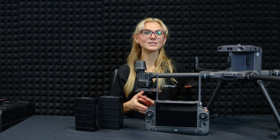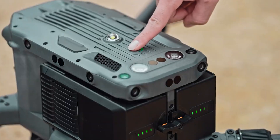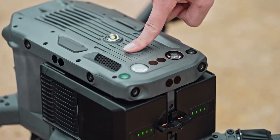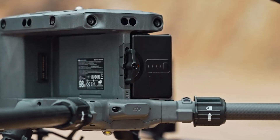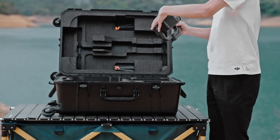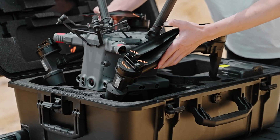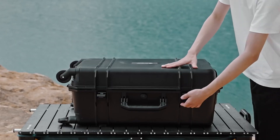To land, gently lower the left stick until the drone touches the ground. Power off the drone by pressing the power button once, then holding it. Now pack it up: remove the batteries, twist the arm and gear locks to unlock them. Fold everything down and place the drone and parts back into the carrying case. Don't forget to fold the propellers and antennas to keep everything safe. Close the case and you're done.